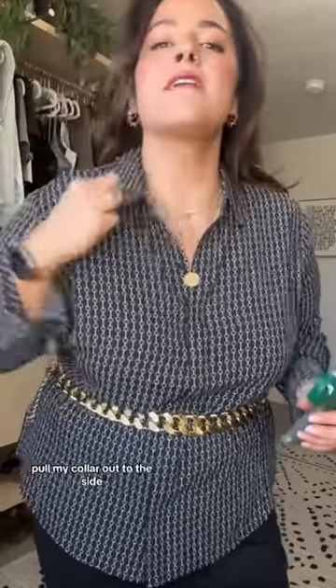Sometimes I don't like the way my collar is laying. Pull my collar out to the side, insert a micro stitch so it'll stay open. Are you kidding me? It looks so amazing. I'm telling you, it works like a charm for so many different things. Love you, bye!